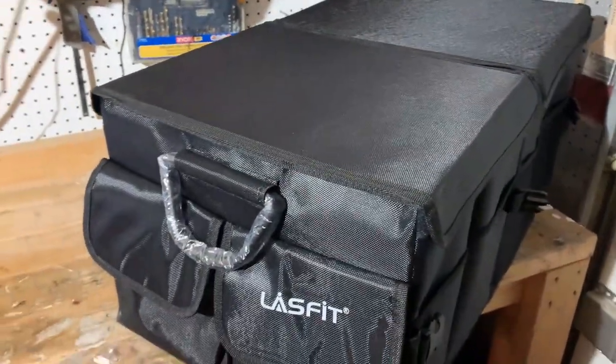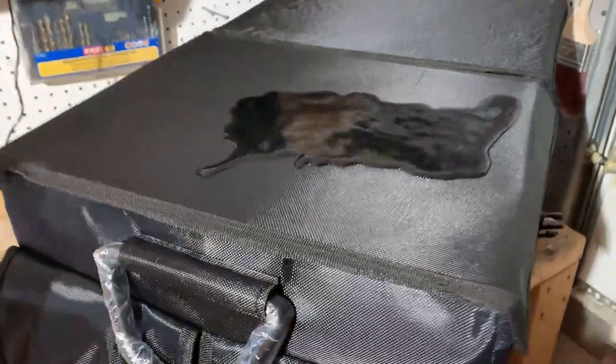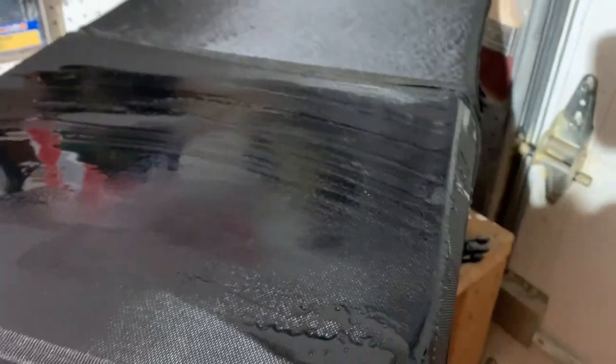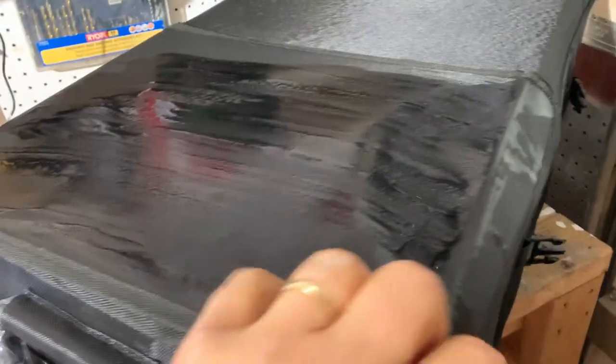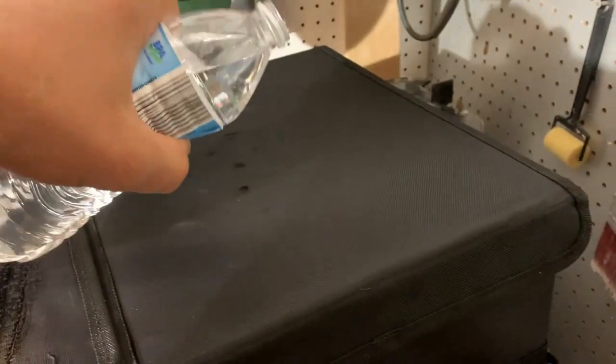They're stating this is high quality polyester, water resistant, and very easy to clean. So let's just spill some water on it — and it is true. Just clean it right off. It will protect your stuff on the inside. There's no seal here so if you spill a lot of water it will seep through, but if you just spill something on top you can easily clean it off. It really is a hydrophobic material — very good. Just take a towel, clean it off, and you're good to go.